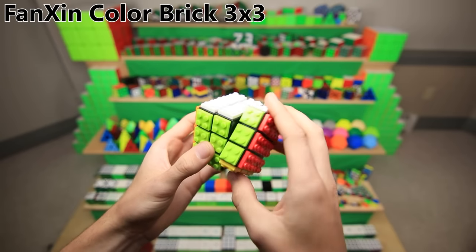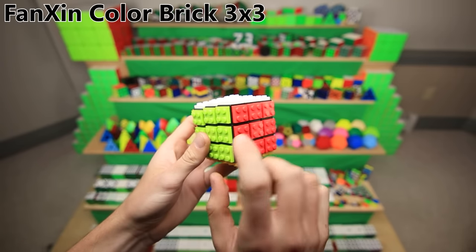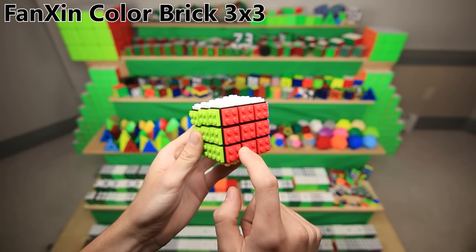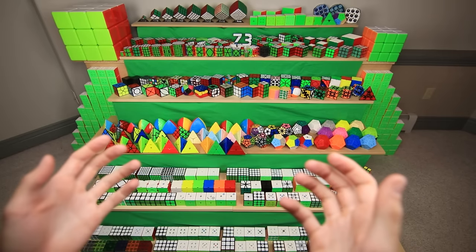This is not a 100% LEGO cube — it's just a mass-produced 3x3 with fake LEGOs glued onto the outside, and this green and red color are about the ugliest shades you could possibly put on a Rubik's Cube or a LEGO. Six hours into recording, and I'm finally done with all the mods.